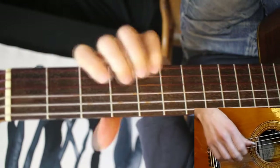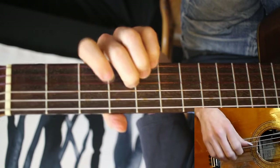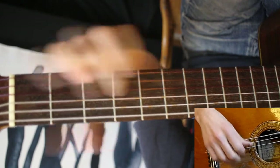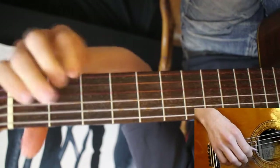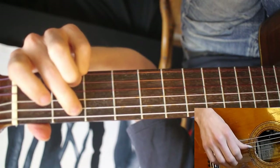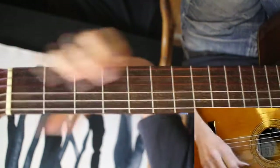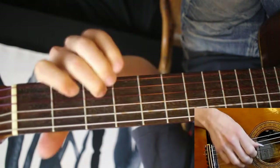Or here we're harmonizing this, to go into the chorus. You want to let that B ring out as long as possible. So instead of harmonics, we're just doing these notes down here naturally, fretted, but ringing out as long as possible. The rest of it is the same.